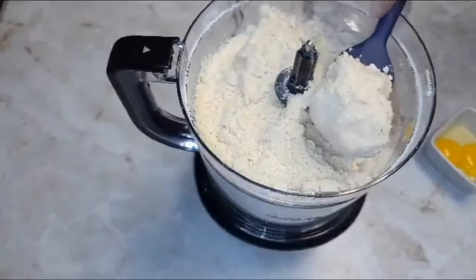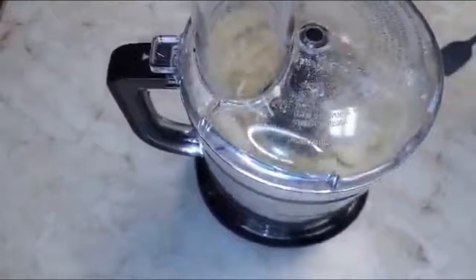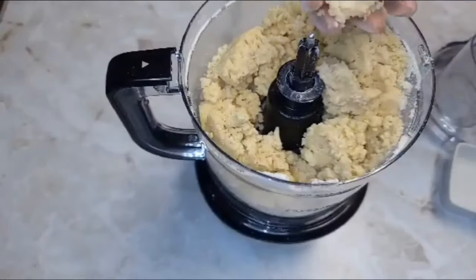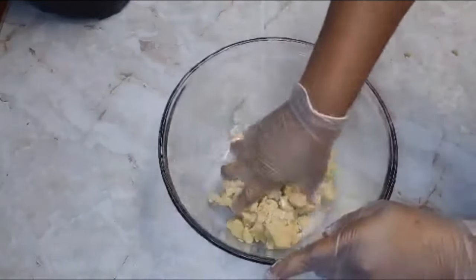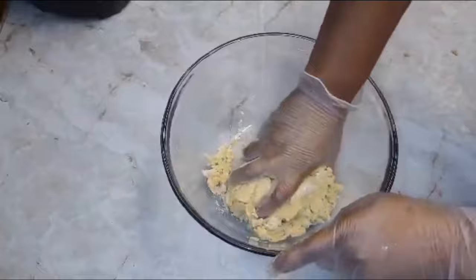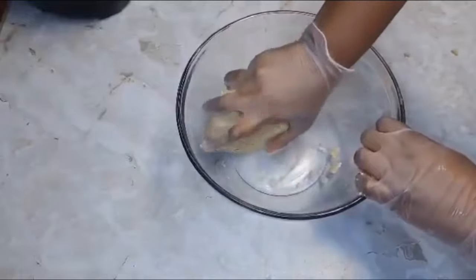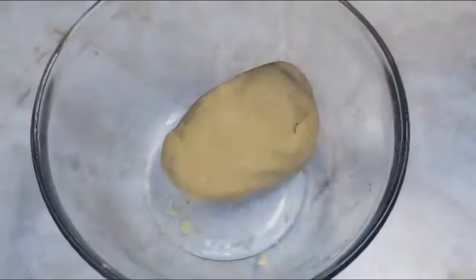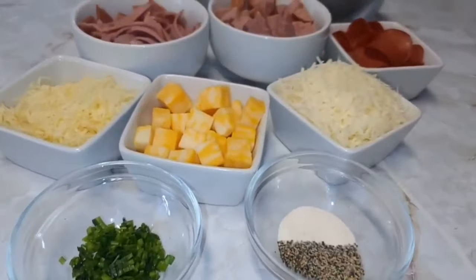To this we'll add one egg yolk and some cold or chilled water — again, ingredients and measurements will be in the description box. Now we pour that into a bowl and form the mixture into a nice ball, making sure to get everything. If your mixture is a little tight, you can add just a little bit more chilled water. We're going to wrap this in saran wrap and place it in the refrigerator for about 15 to 30 minutes.